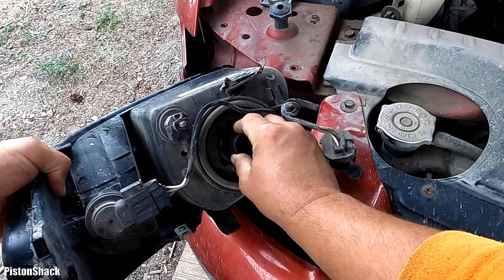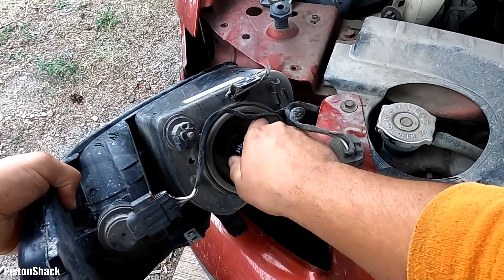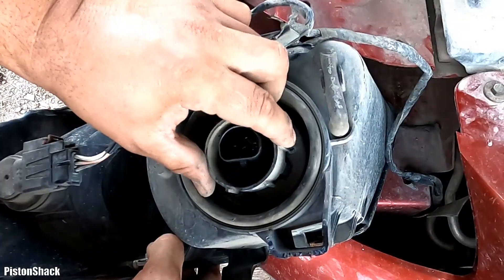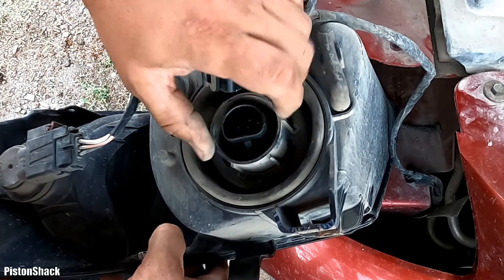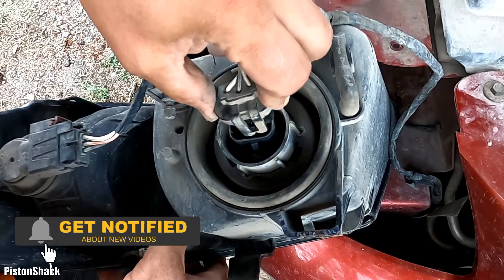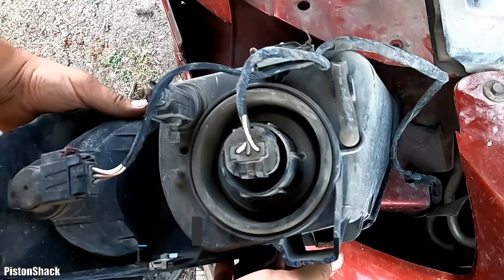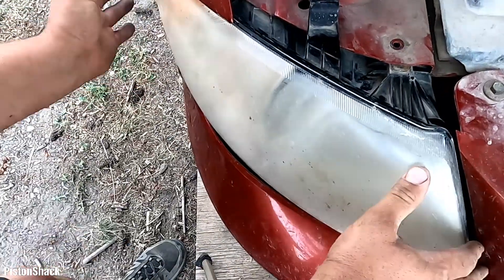Place it turning clockwise and it will get locked up. Let's put our retaining ring back and turn it clockwise until it's locked. Everything's in place. Let's reconnect our electrical wiring harness connector and put our headlamp assembly back in place.